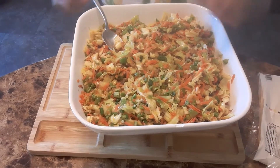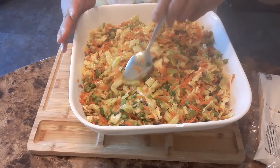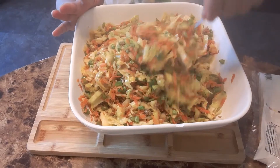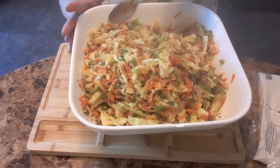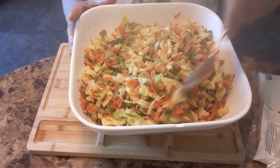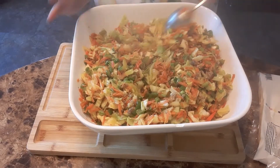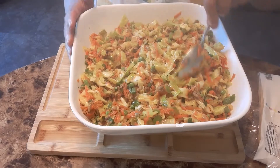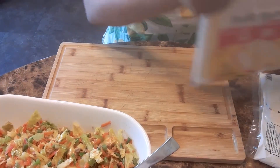Okay, so this is our egg roll filling — more vegetables and just a little bit of meat. I'm going to put the filling inside the egg roll wrappers now. About a pound of ground pork is all that went in.